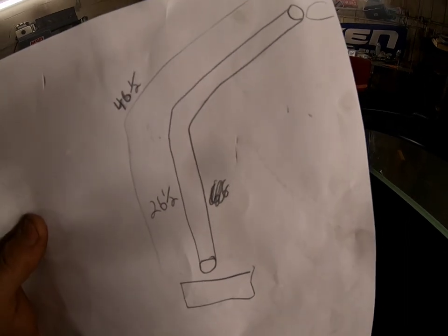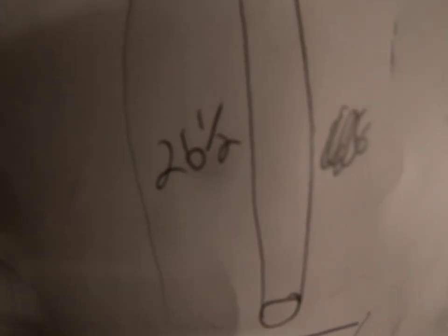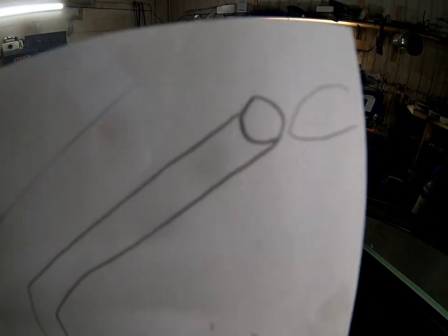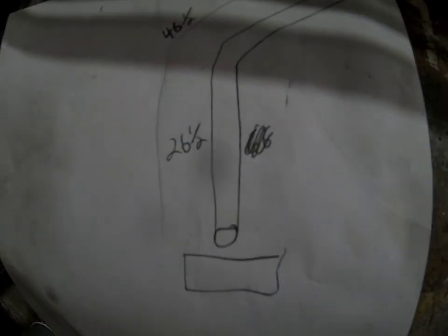I don't know the exact angle so I'm going to bend into it and go back and forth to find out, since I don't have any angle projector. The box is welded to the floor — the pipe goes up at an angle, and I measured from that part to the start of the angle: 26 and a half inches. From the bend to the tip where the halo is: 46 and a half. That's my starting point. I'm going to add an inch to the bottom and a couple inches to the top so I have room to play — you can always make something shorter but you can't make it longer.